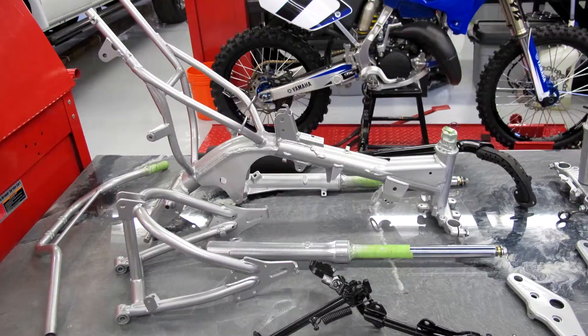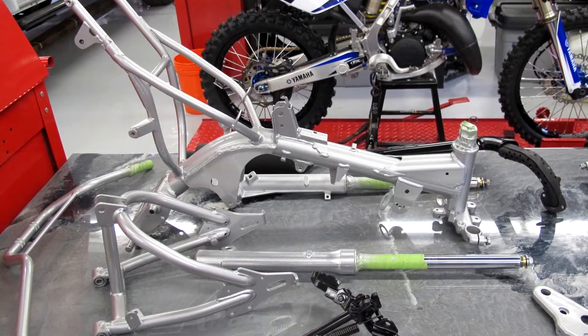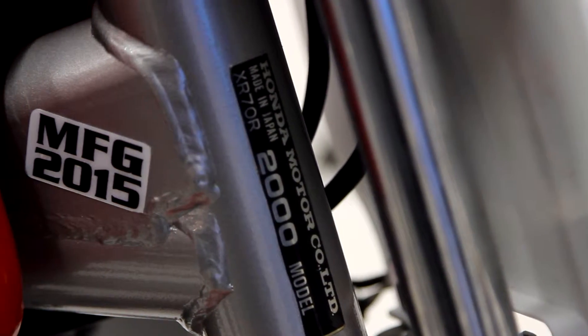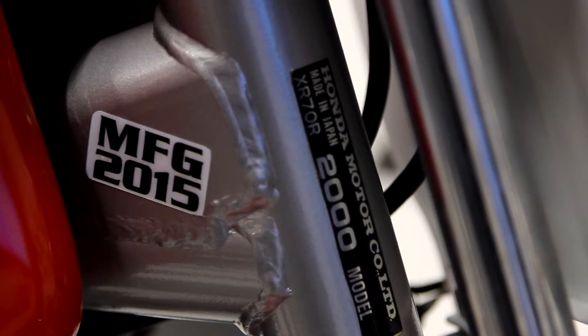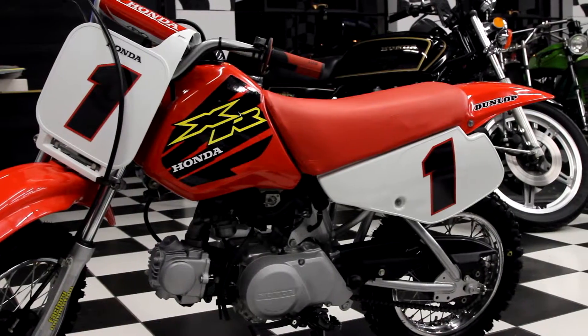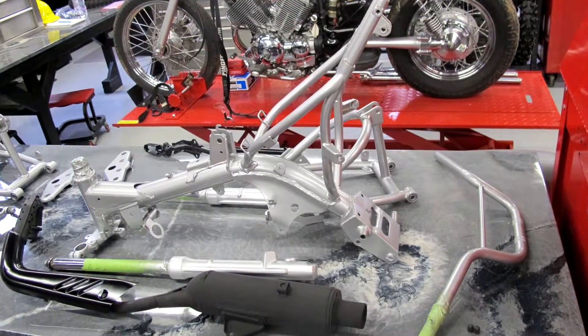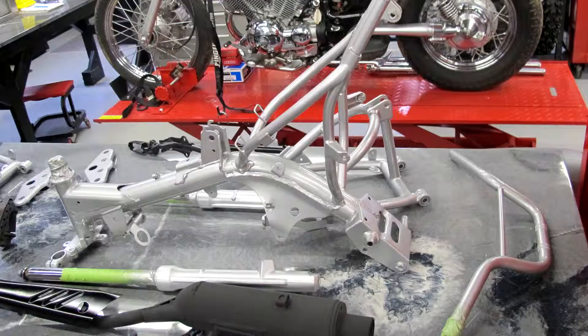It had a full frame-off restoration. It's a Honda XR70R, a 2000 model year. We've got our manufacturer 2015 logo on it because it was just redone. It was stripped completely down to the frame, and the frame was sandblasted and painted with a higher quality paint than the factory uses.